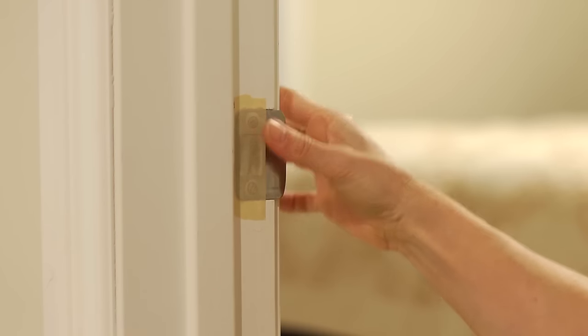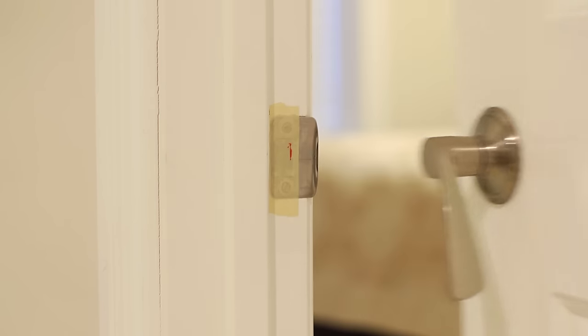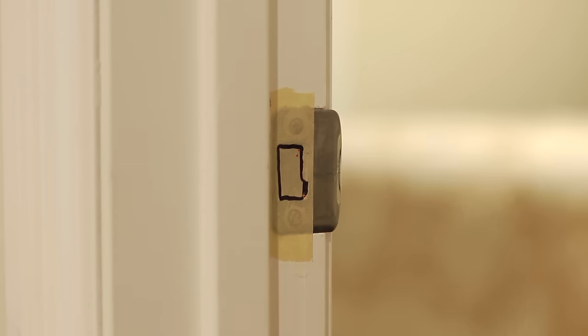Cover the strike plate with masking tape. Apply lipstick to the edge of the latch and carefully close the door so the lipstick leaves a mark on the tape. If the latch misses the strike plate hole by more than one-eighth of an inch, you'll need to remortise the strike plate.